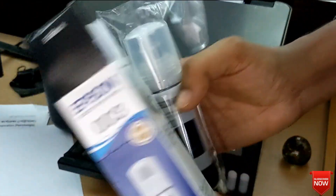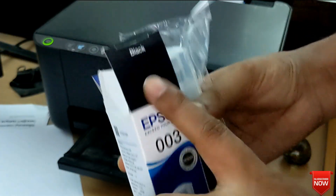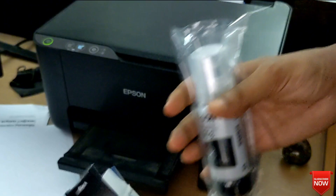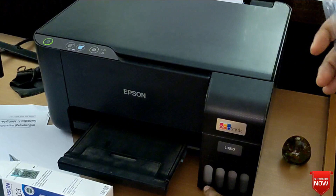Hello viewers, hope all of you are well. In this video I will show you how to fill ink on the Epson L3210 printer, so stay tuned.